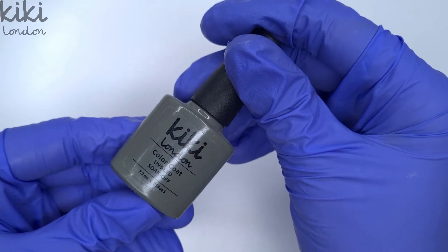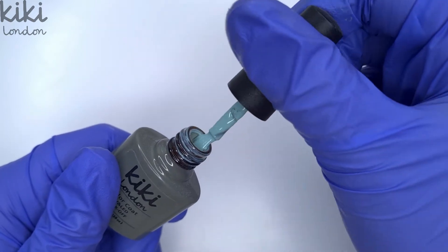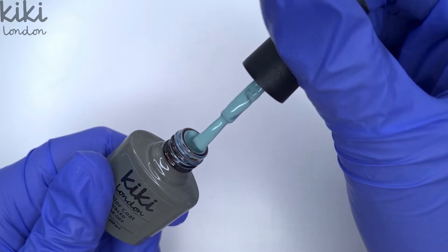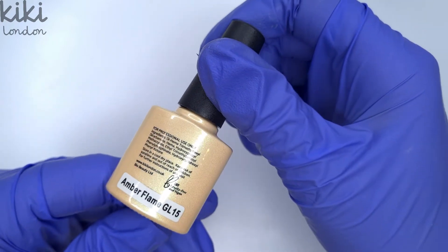Then we have one of my all-time favorites which is olive mint. Now olive mint is such a beautiful color but again it's not usually one I would reach for too much in the autumn, but I'm really seeing this a lot in recent autumn nails so I had to go for a color like this and see how it would work with the other colors I chose.